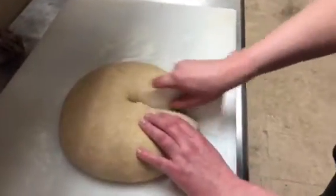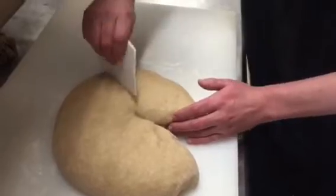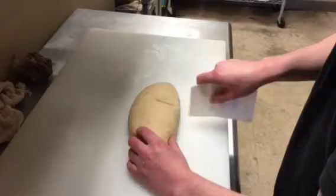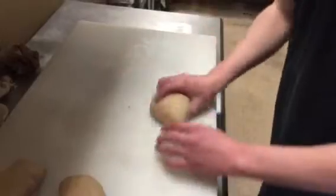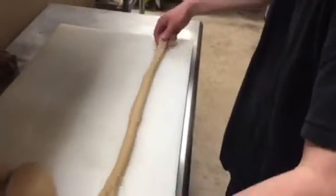I'm gonna divide this into three equal pieces, and divide each into three equal portions. You can kind of eyeball this one — it's not as important as the other. Now that I have my three equal portions, I'm just gonna start rolling them out into long snakes. I usually try to roll them out to about the size of my cutting board.